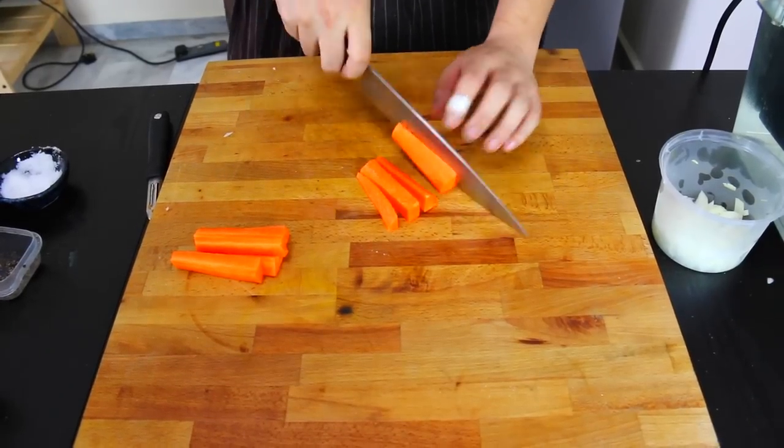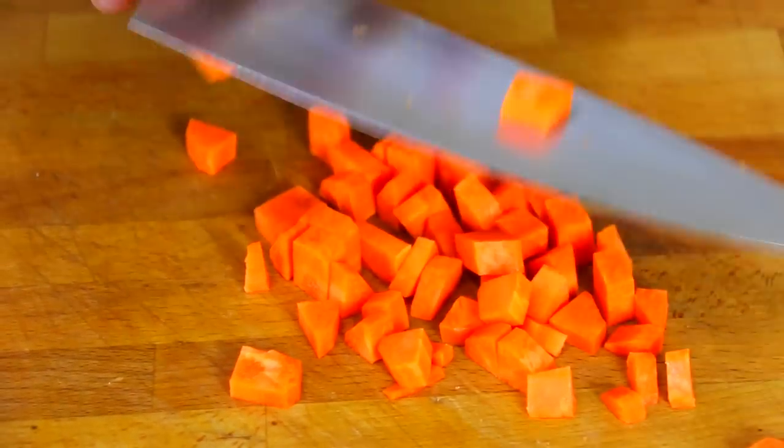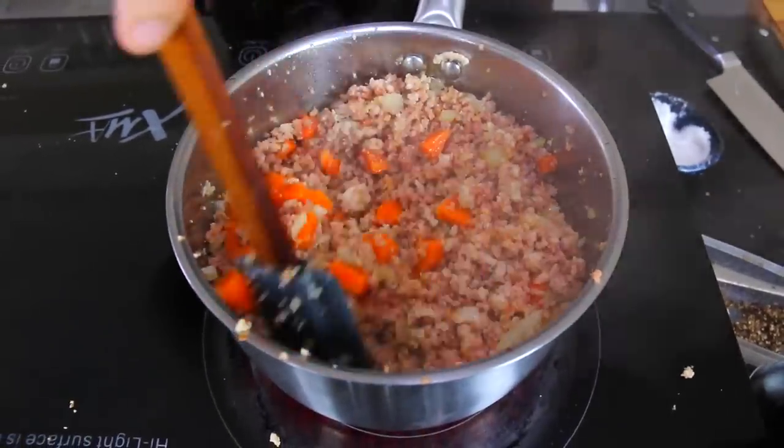To give this pie a little extra sweetness, we're going to add some small carrots. Just dice it up real small and add it to the frying pan alongside some onions.